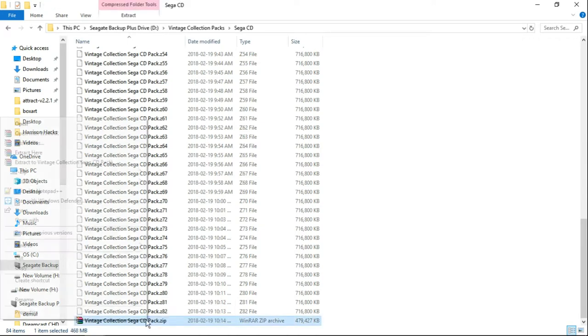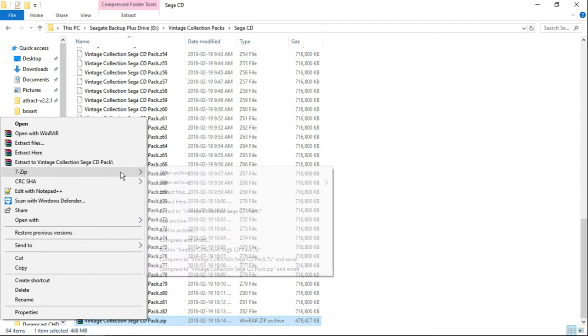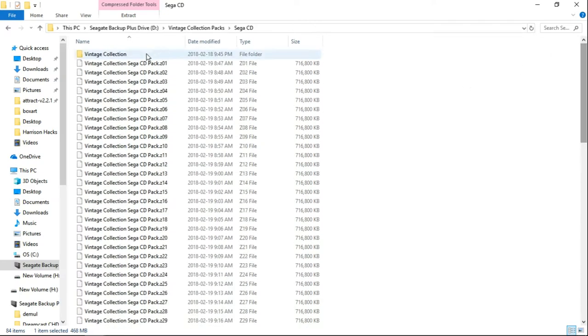Go ahead and right click. If you're using WinRAR, you can do extract here. If you're using 7-zip, go ahead and extract here. Once that's completed you're going to have a folder called Vintage Collection, and inside is the Sega CD pack.